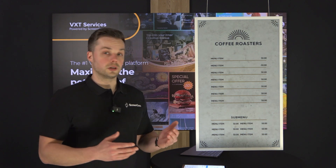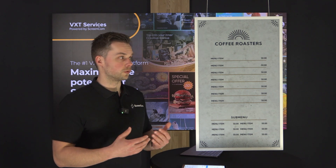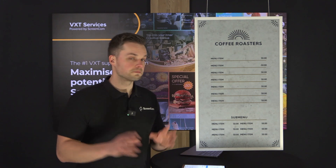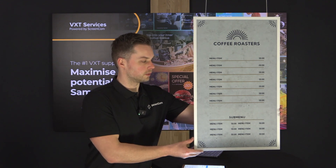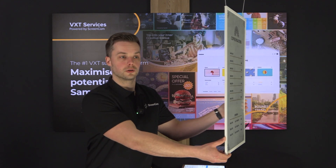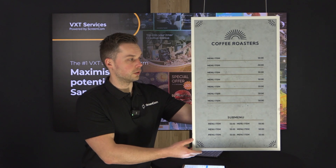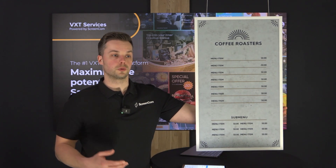This is how the connecting part works for the Samsung ePaper into VXT and the application. It's a really cool display — also really thin as you can see — so there is not much needed in order to control it. It's ideal for hanging at the ceiling, as we have right now, or placing in front of a window.